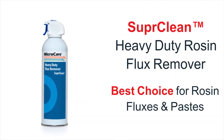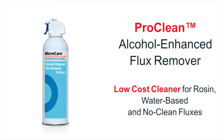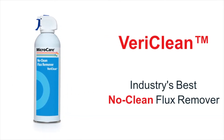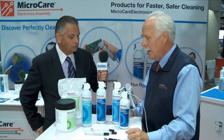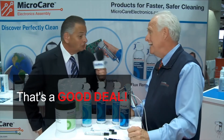Here are three examples — our three best-selling products. Probably 80% of our customers will be able to switch to these. They're going to get 30% more solvent for about 15% more money, so that should be a pretty significant savings. 30% more product, 15% more cost — that's a good deal!